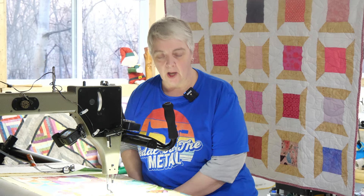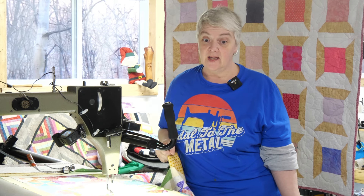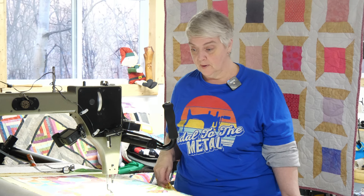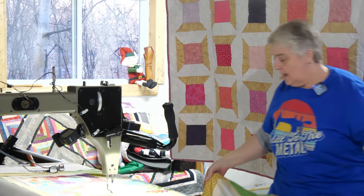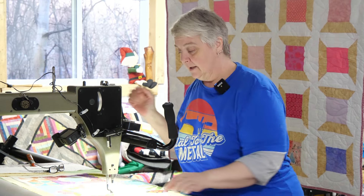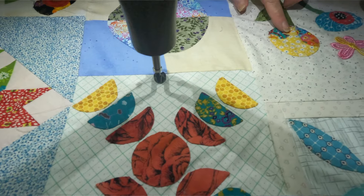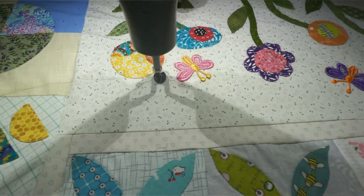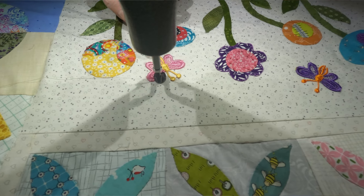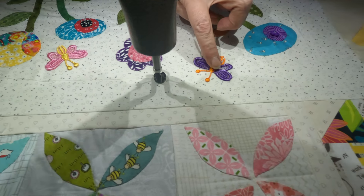Hey everyone, welcome to Long Arm Wednesday! Thank you for joining us here in the quilt shop. We are working on a very beautiful — I'd say it's like everything to do with sewing — quilt top. It's a beautiful piece done by Joe Marie, and it has lots of appliqué on it. It's all stitched and then hand stitched all the way around with these beautiful flowers. We don't want to go over this with the long arm, so we want to go around and just highlight all this beautifulness.